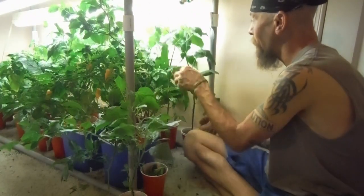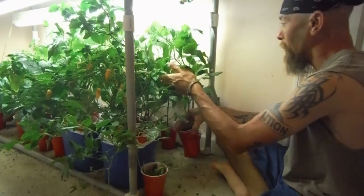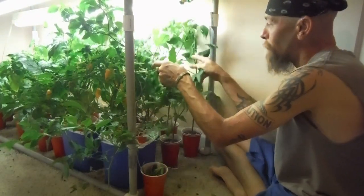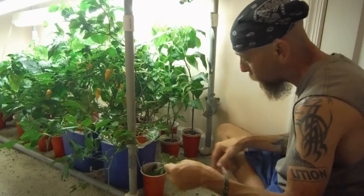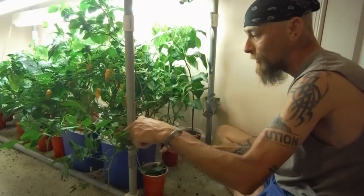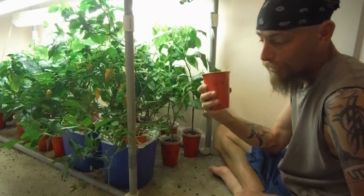I'm just stuffing them back in here. Move this out of the way, shovel them in, push the other one back down, lose a leaf in the process. Another leaf gone too. Got a cup just full of leaves that fall.